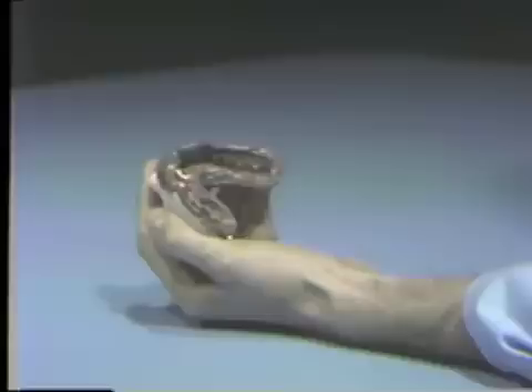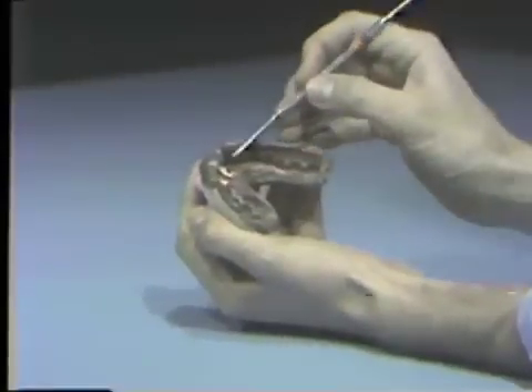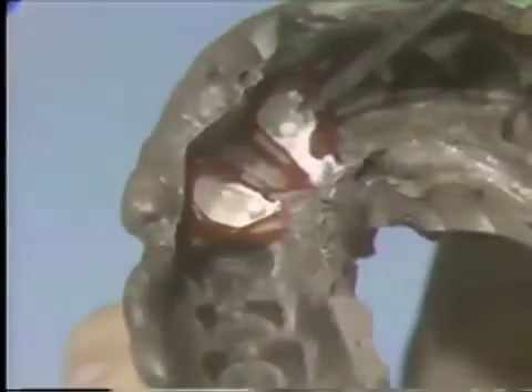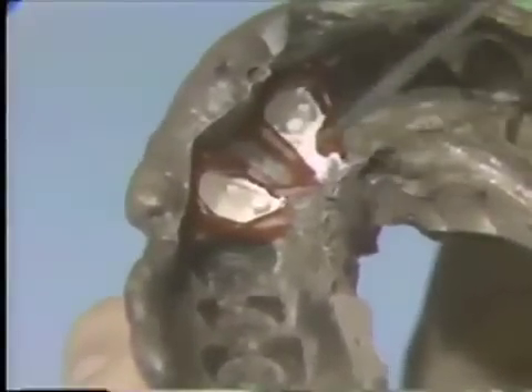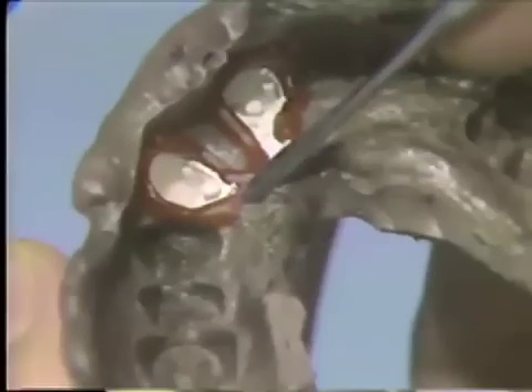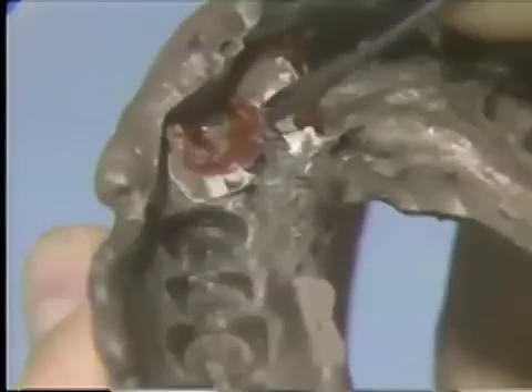When the silver-plated impression is returned from the laboratory, carefully check that each preparation has been adequately silver-plated. The residual red utility wax may now be removed. This is carefully teased away with the number 7 wax spatula.